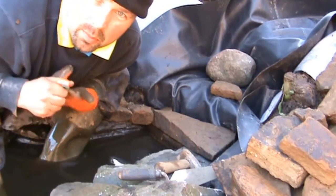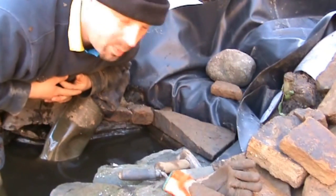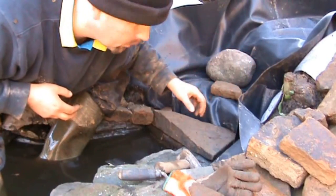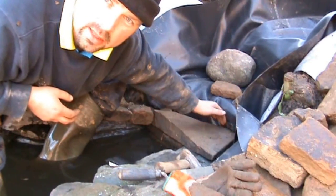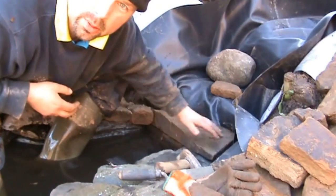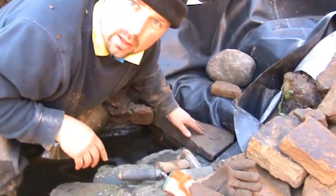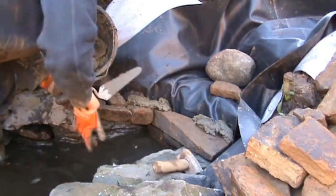This is the part that most folks will make a hash of, and that's putting the cascade in. We've got the pond liner here which comes right up under the stream, and we've got the stream liner here which comes down right over the pond liner. It's kept in place by the stones inside the pond. We've built up to a level two or three inches above where the water is at the minute with dry stone wall, as we've done all the way around the inside of the pond. And now we're going to start cementing the stones on to form the cascade.